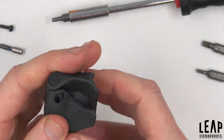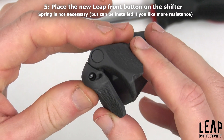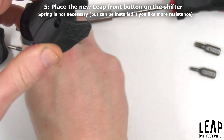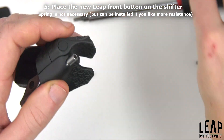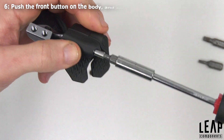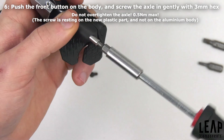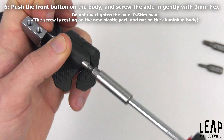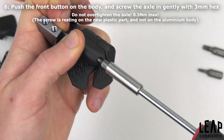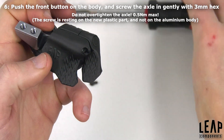Place the Leap Quickshift front button on the shifter. The original spring is not necessary but can be installed if you like more resistance when shifting. Squeeze the front button together with the body when inserting the original main axle with a 3mm hex. Do not over tighten — 0.5Nm maximum.